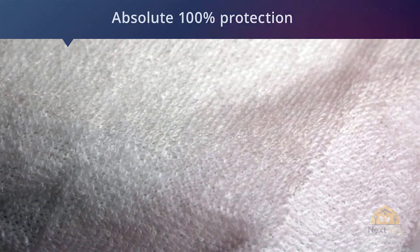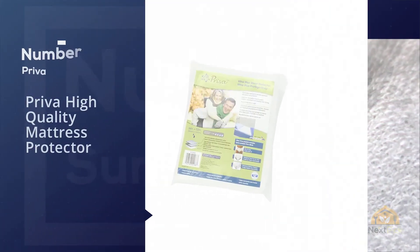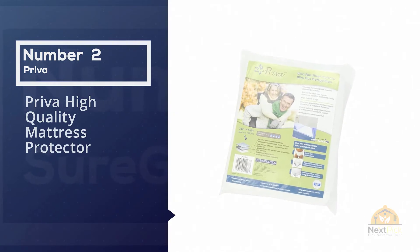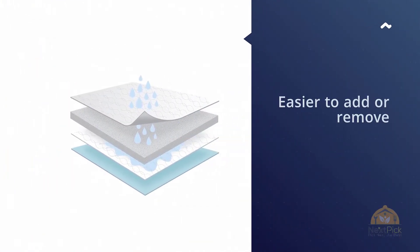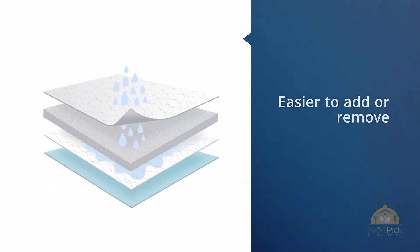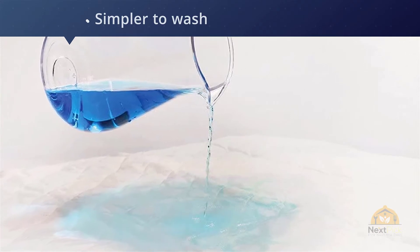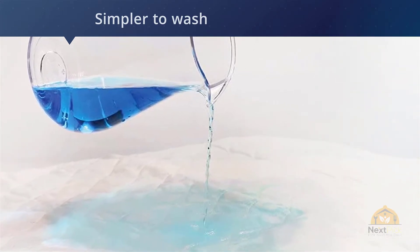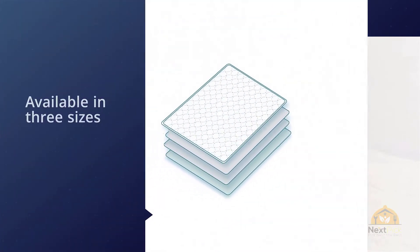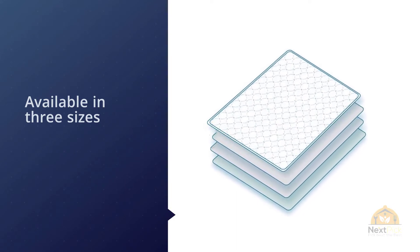Number two: the Priva high-quality mattress protector. Although fitted protectors are better at staying put on the bed, waterproof pads are easier to add or remove and simpler to wash because they're smaller. Of the three we looked at, the Priva Ultra Plus sheet protector is the only pad that aced our leak tests. Available in three sizes, it's a great option if you need concentrated leak protection for one side of the bed.